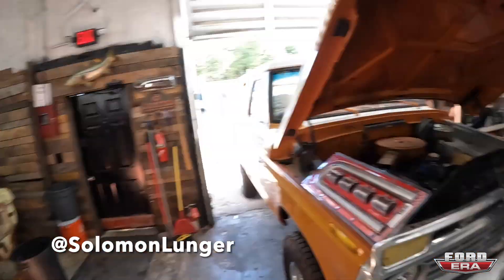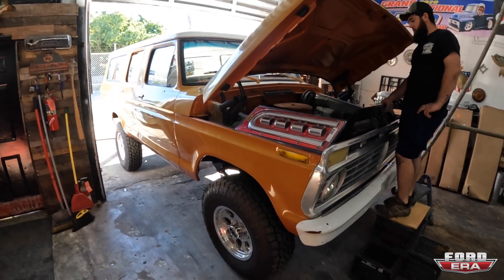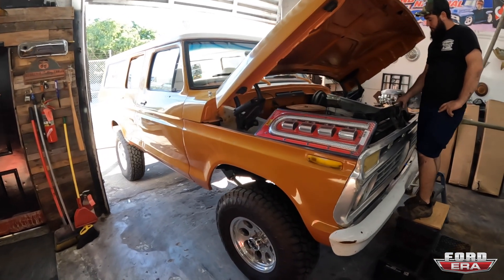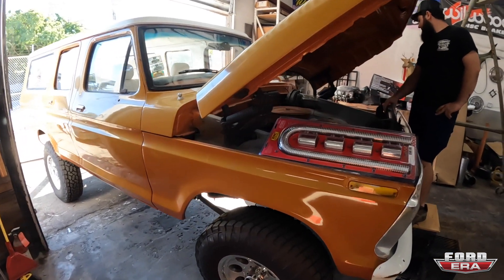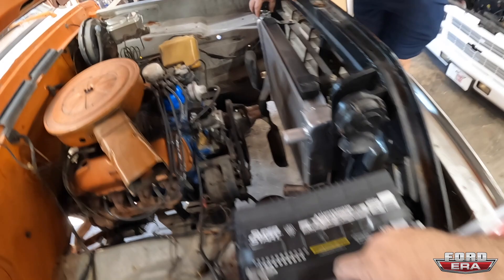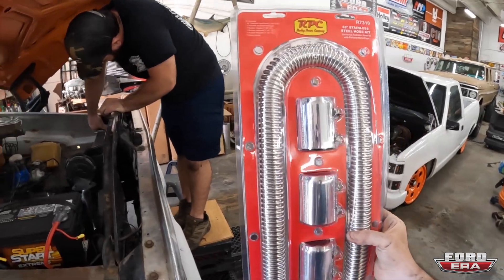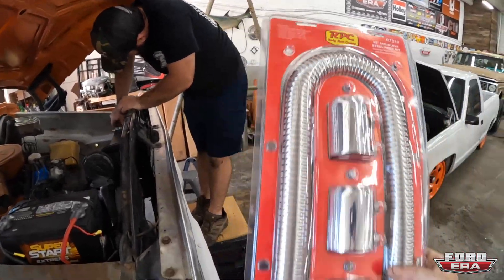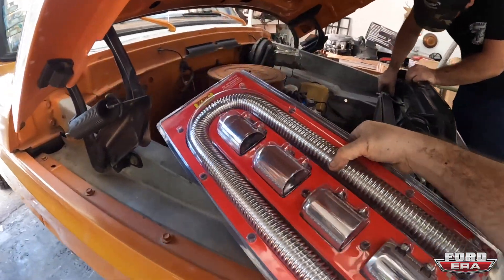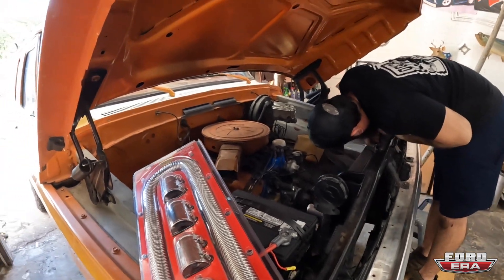What is up everybody, welcome back to another episode of Ford Era. Today you got me, Solomon here, and we got Simi, and we need to get the lifted B100 running. So this is our '75 B100 that we got a few weeks back, and the only thing why we're not driving it is the radiator hoses were not connected. So this morning I picked up this universal stainless steel hose kit, which has a bunch of different diameters in it, so that way we can make it happen. We're going to cut it to fit, and we're going to show you exactly how we install that, get this thing able to drive, and then go take it for a cruise.